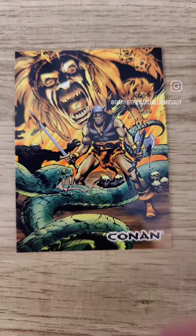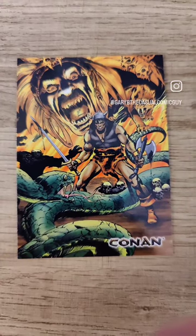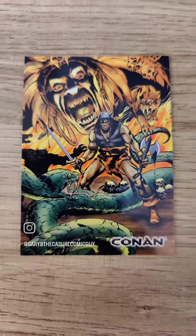Good afternoon Keepers of the Cash, Gary B., the Casual Comic Guy, and today we're looking at Conan Art of the Hyborian Age, card number 10, with beautiful, absolutely gorgeous John Buscema art.